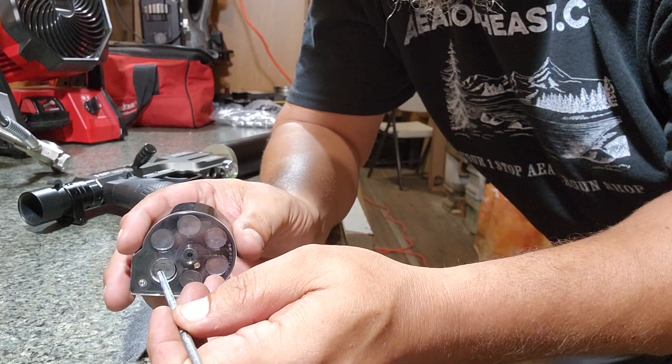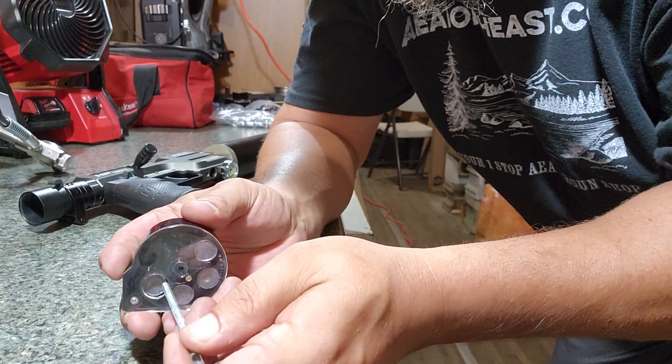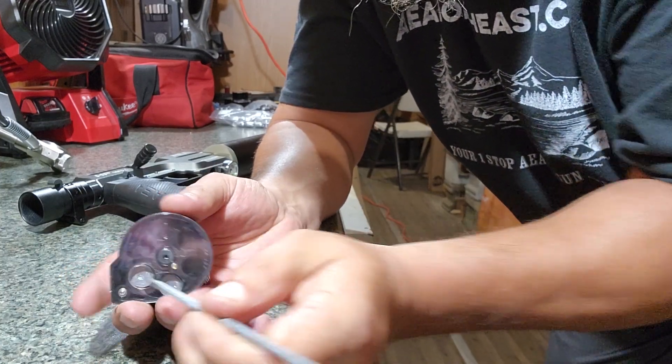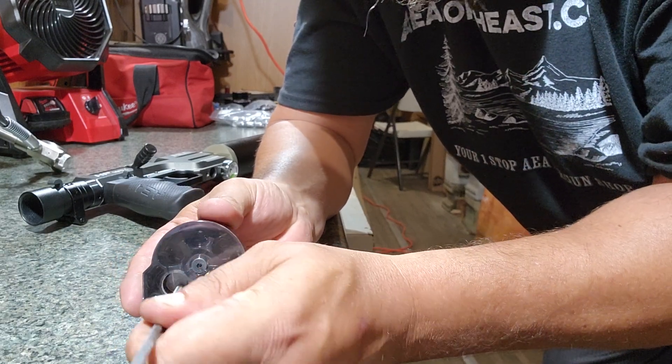When you get back to the end, there you go — there's your loaded AEA mag. As you shoot it, it feeds them. Not the easiest to try to hold it and poke all at the same time. There's your empty mag.